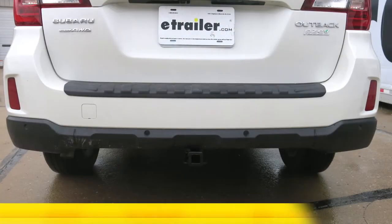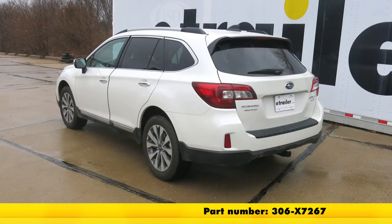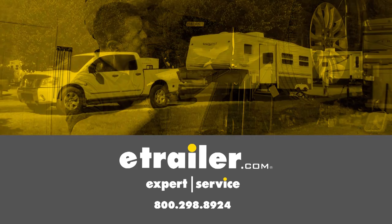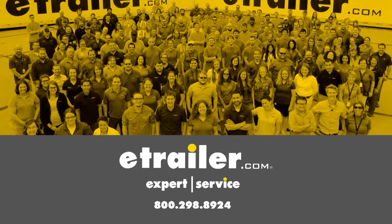That will do it for a look at and installation on the Eco Hitch Class 2 Hidden Trailer Hitch Receiver, part number 306-X7267, on our 2017 Subaru Outback Wagon.